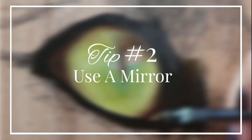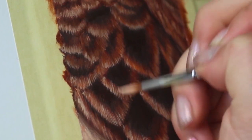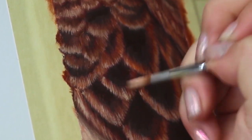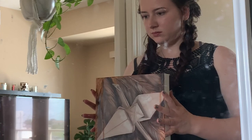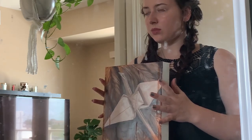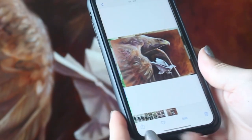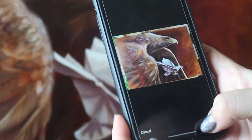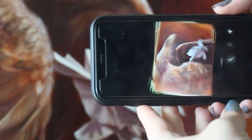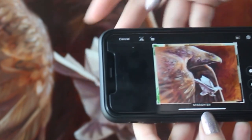My second tip to improve your animal art is to use a mirror or reverse your image. We've all been there — hours into a piece of artwork, and you're starting to lose sight of how it's truly progressing. Here's a pro artist tip: grab your artwork and hold it in front of a mirror. This is going to reverse the image and give you a fresh new perspective. This is especially helpful in the sketching phase, especially when you're drawing faces. No mirror nearby? Grab your smartphone, take a photo, and use the editor tool to reverse the image.